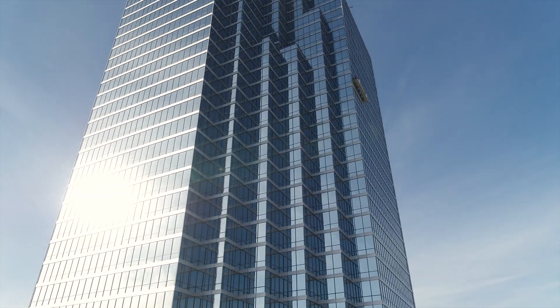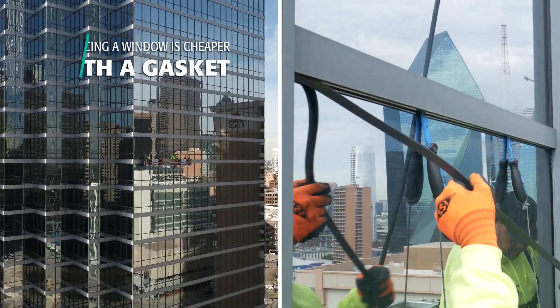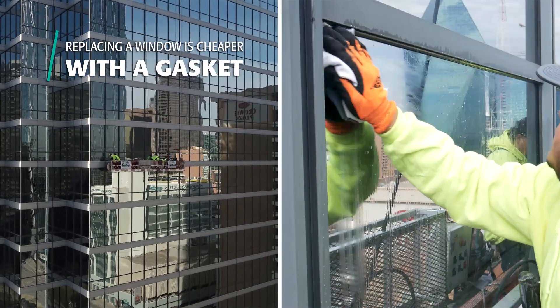Secondly, they knew that going forward, many of the IG units on the building over time would need to be replaced. If it was wet sealed, it would require someone rigging the outside, cutting out the sealant, putting in the new window, and then re-wet sealing that glass in. It's a significant cost to do it that way versus replacing it from the inside.